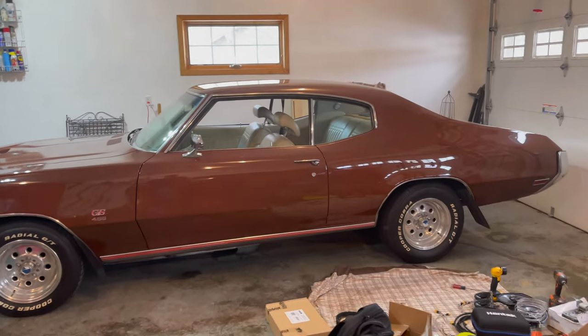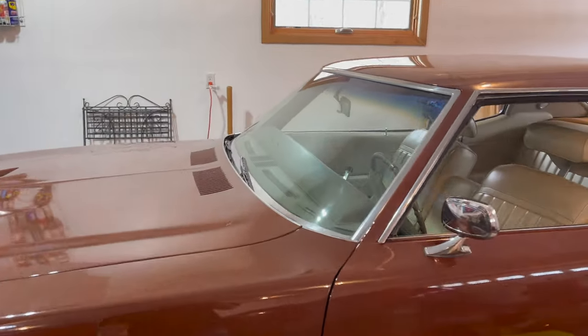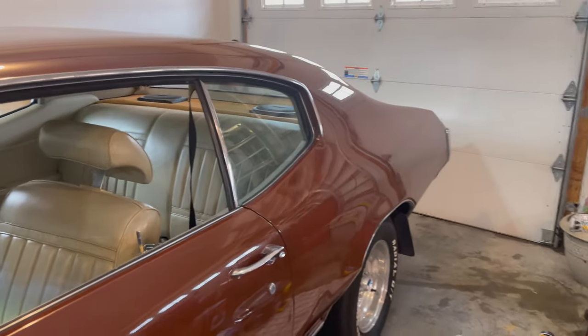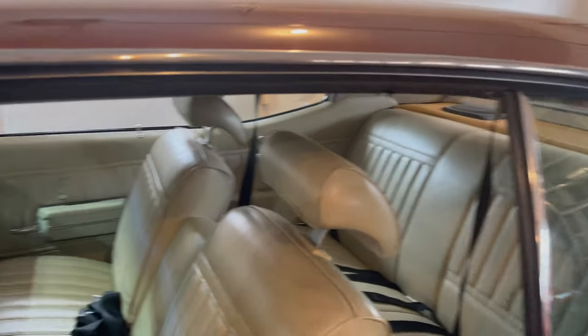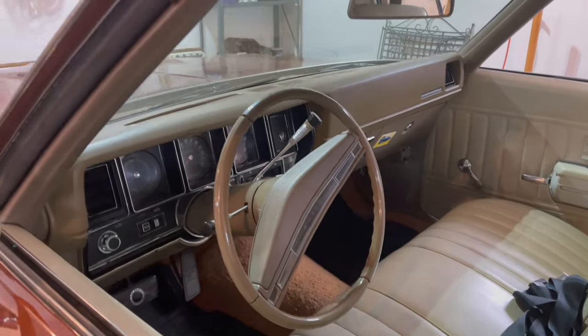We're here with another install. This is a '71 Buick GS that's getting two four-inch coaxials in the dash and two six-by-nines in the back on the rear deck, and then we have a Bluetooth retro-style head unit going in for the radio.